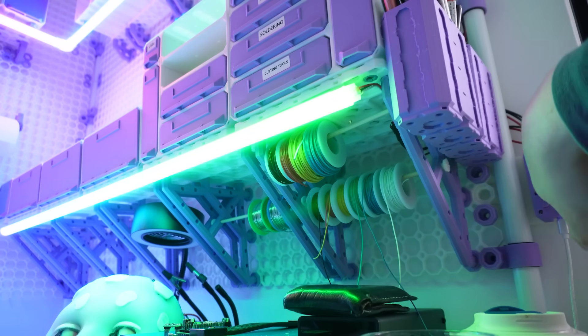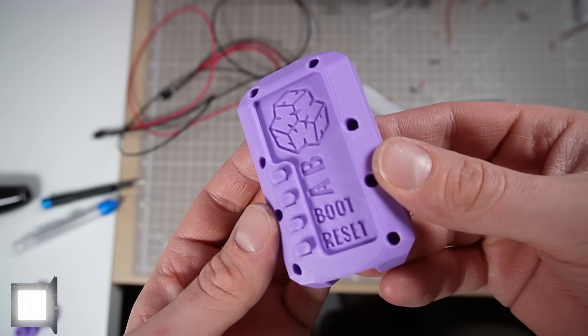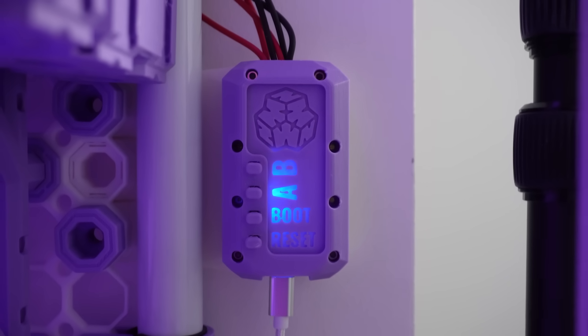It's easy to add more modes, but to start with I made a rainbow mode, a warm white mode, and no points for guessing what my favourite colour is. Tidbit number 15 is the housing I made for the Plasma 2040 board — it holds it pretty securely, leaves some space for cable management, and made the front face thin enough that you can see the onboard LED shining through the text on the front.